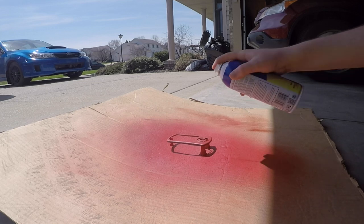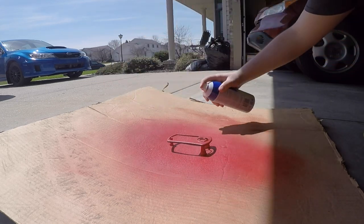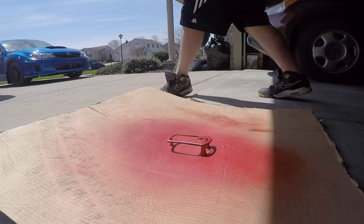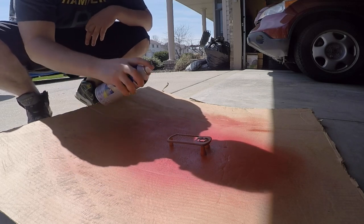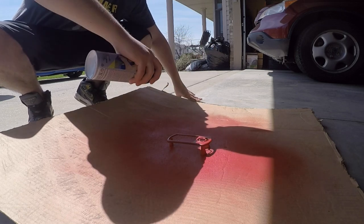Here we go — I think this is one of my last coats with the red. Still trying to make them heavy coats, get it all nice and covered before I go to the clear plasti-dip.